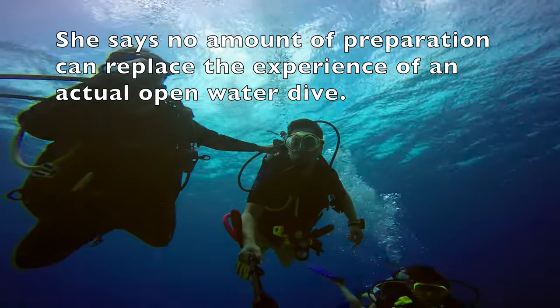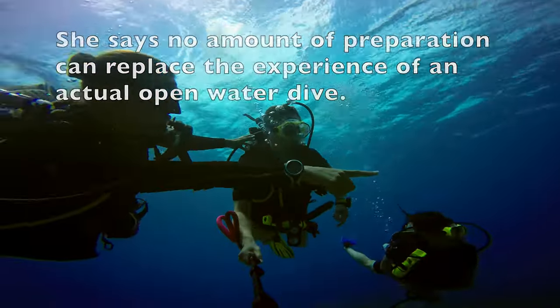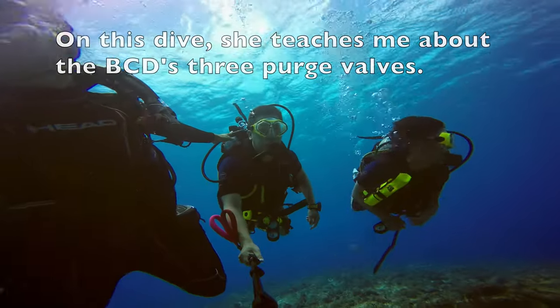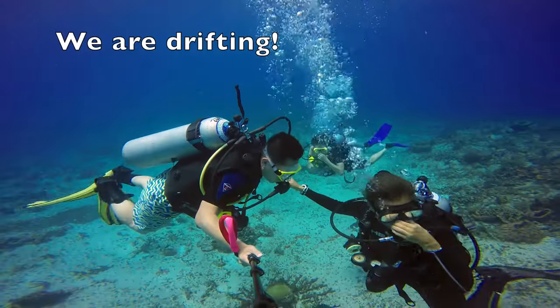She says no amount of preparation can replace the experience of an actual open water dive. On this dive she teaches me about the BCD's three purge valves while we are drifting.